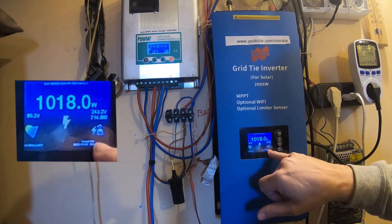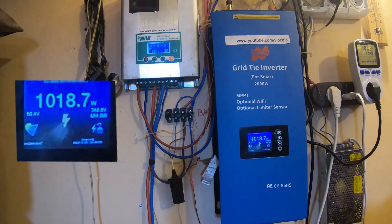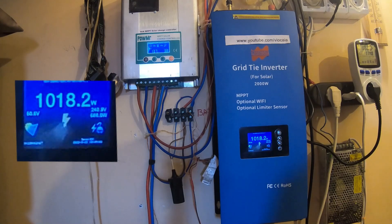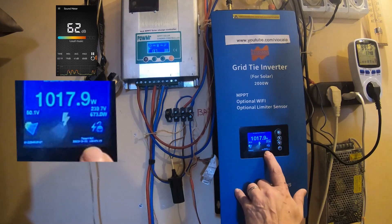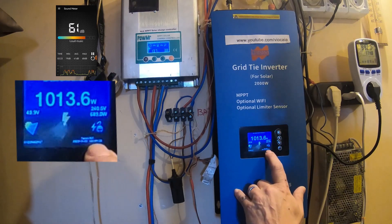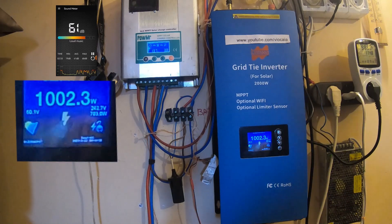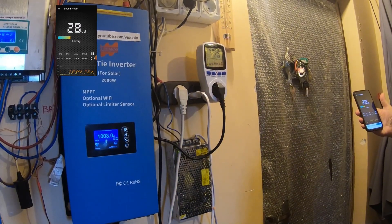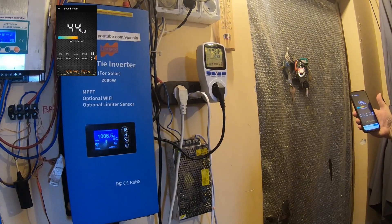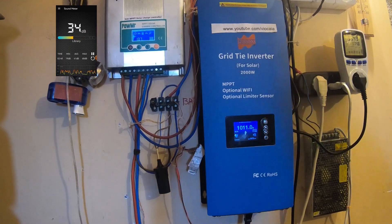Right now we're at 44 degrees — I can't see or hear any fans yet. The temperature is at 48 degrees already. If I measure from about one meter away, you can see around 26 dB. It's a very quiet machine at this point.